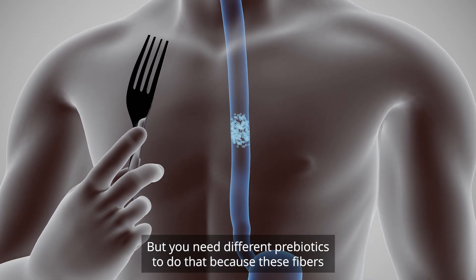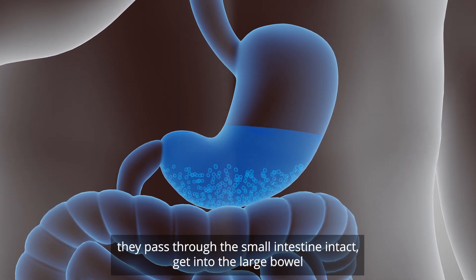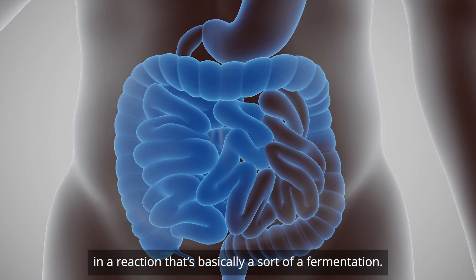But you need different prebiotics to do that, because these fibers get into the large bowel — you don't digest them. They pass through the small intestine intact, get into the large bowel, and then they start to be broken down by the probiotic species in a reaction that's basically a sort of fermentation.